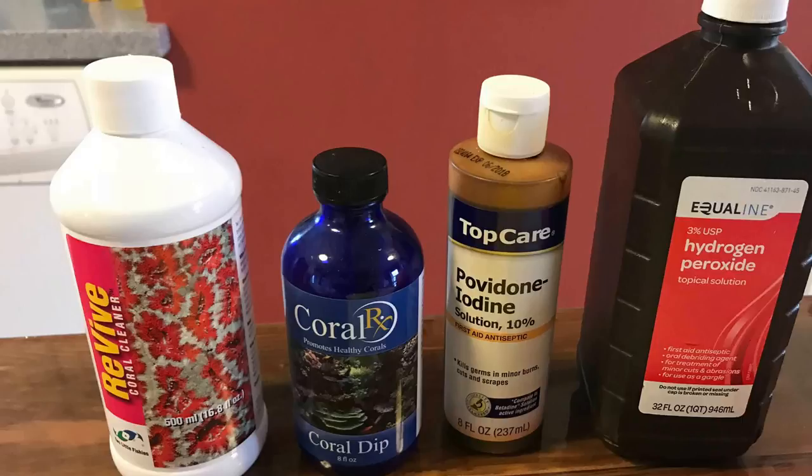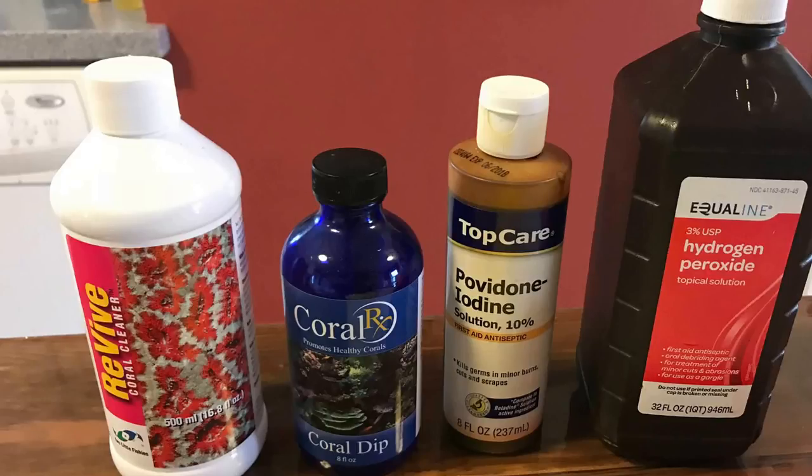So we all want to keep unwanted hitchhikers, nuisance algae, and things like that out of our display tank. It's always a good idea to dip and quarantine your different corals. Here are some of the different dips that I use: Revive, CoralRx, iodine, and hydrogen peroxide. And today we're going to be dipping with iodine.